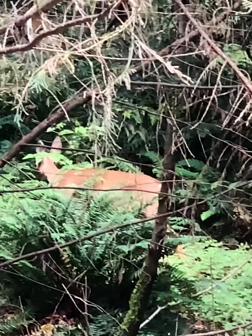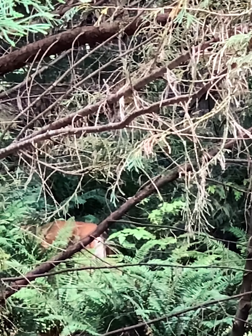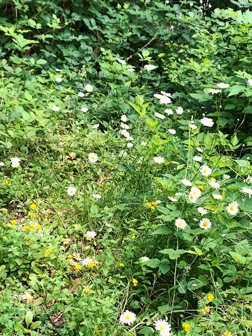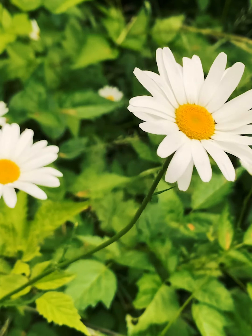Where I live, I'm surrounded by trees and the occasional neighborhood hoodlum like this. Some parts of my yard are completely wild, but daisies and other flowers grow there, so I just enjoyed the wildness.